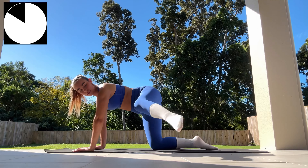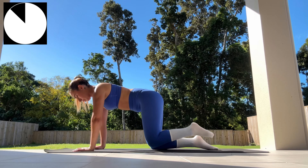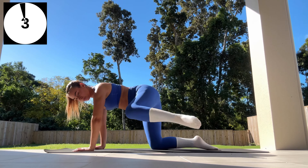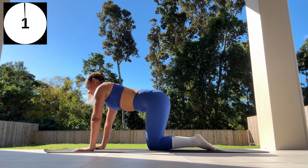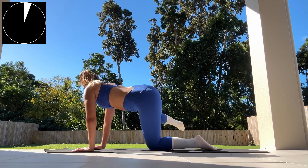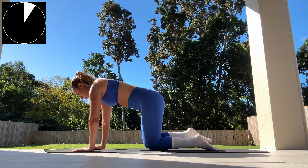Keep going, guys — you're doing an amazing job. Exercise not only helps with glute gains, it also helps improve stability and balance. Three, two, one — now repeating the same exercise on our right side.